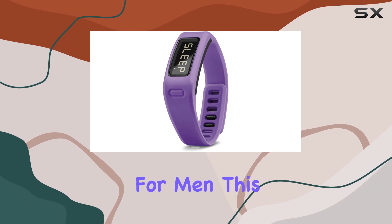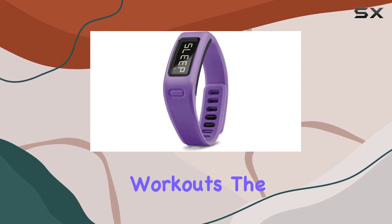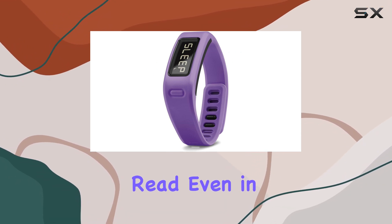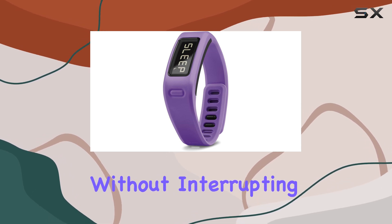Designed specifically for men, this fitness band is durable and built to withstand your most intense workouts. The display is clear and easy to read, even in bright sunlight, so you can quickly check your stats without interrupting your activities.